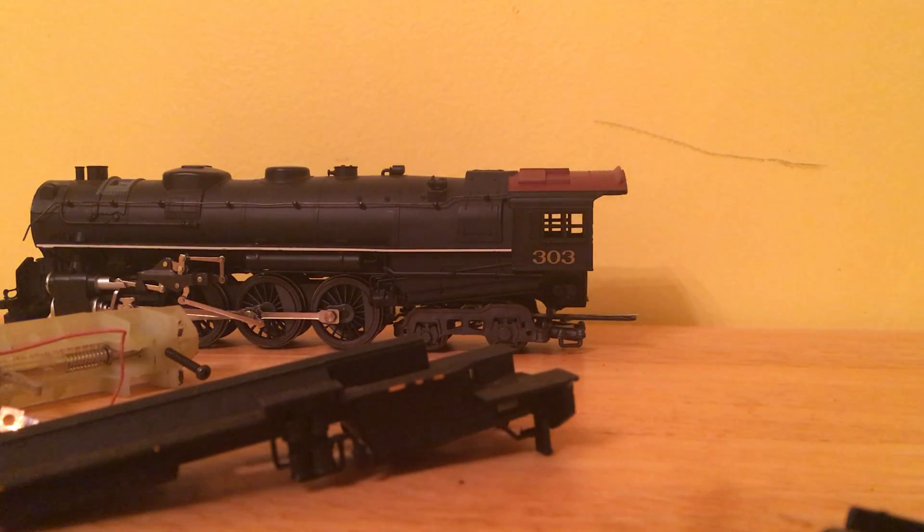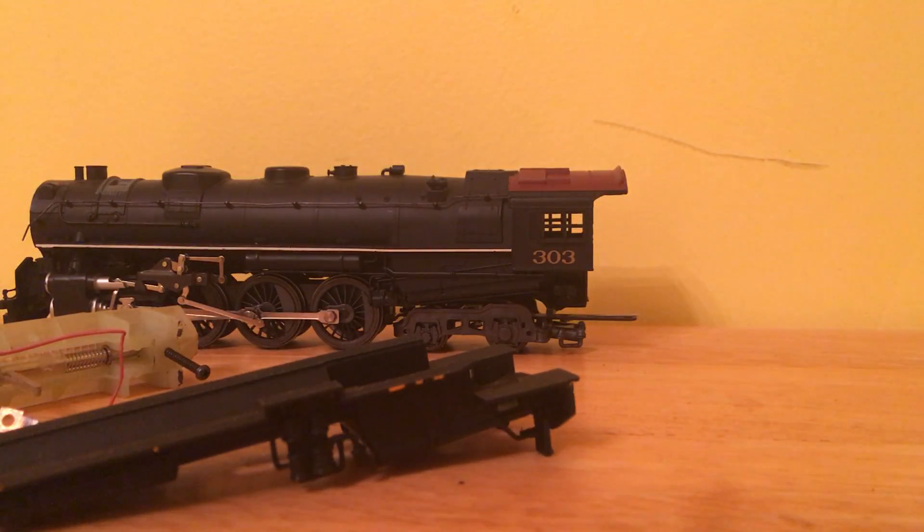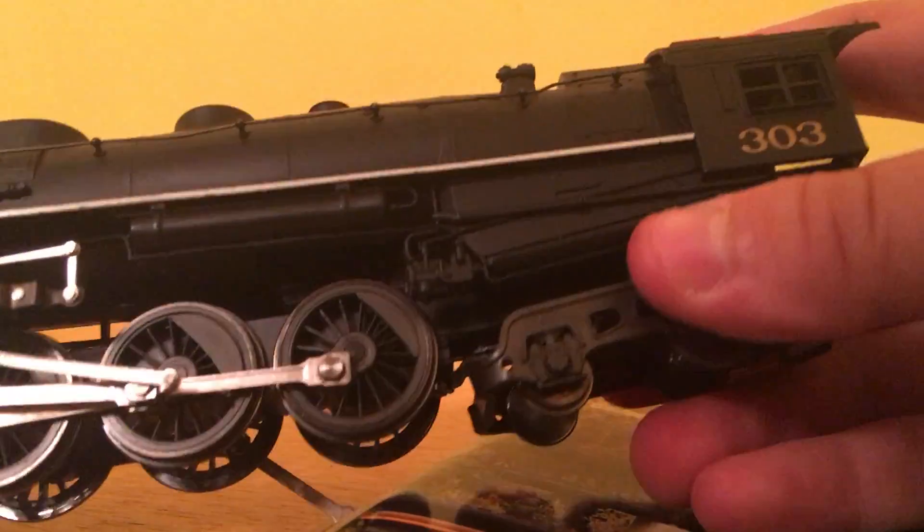The N-Scale magazine is a September-October one. So let's get a closer look at my River Rossi 464.